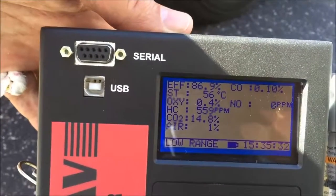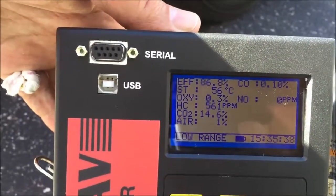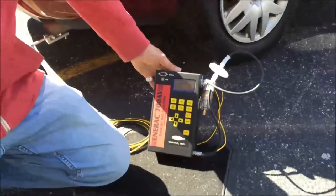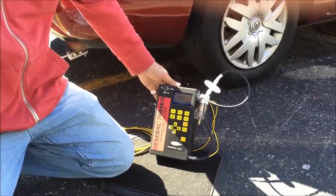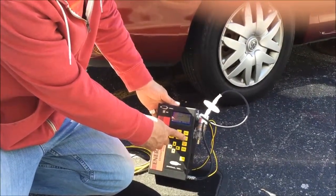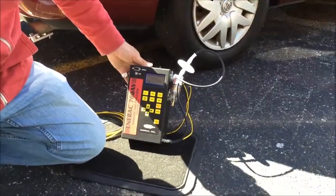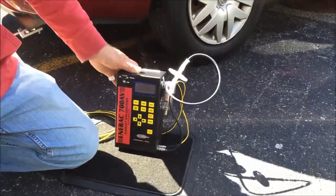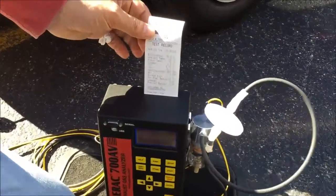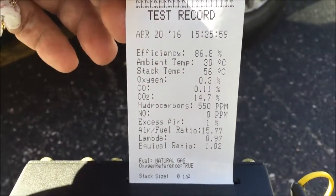Once readings are stabilized — and you know this when fluctuations stop or get to a minimum — you know that you've collected the data at hand. If you'd like to do a test printout, we simply press the print button, once we know the parameters are stabilized. We hit enter after the print function to confirm yes, we want a printout. As you can see, the data is printed out on the ticket out of the top of the analyzer with all the parameters of interest.